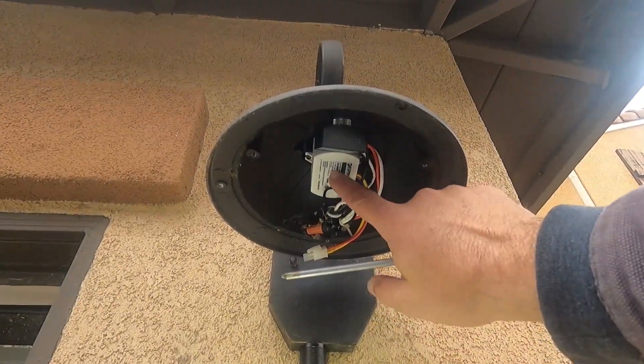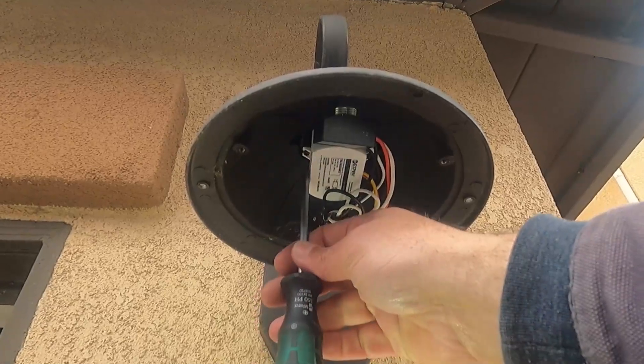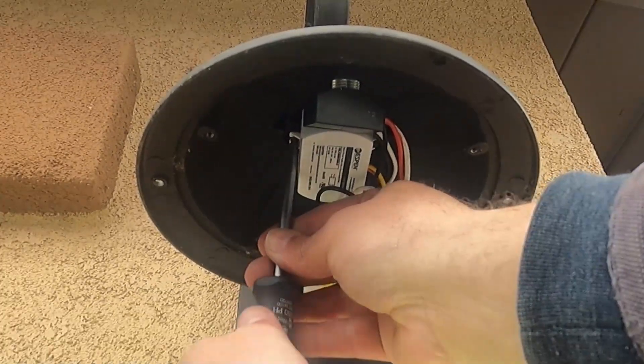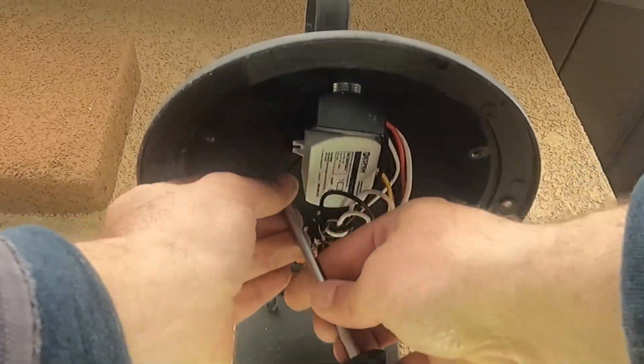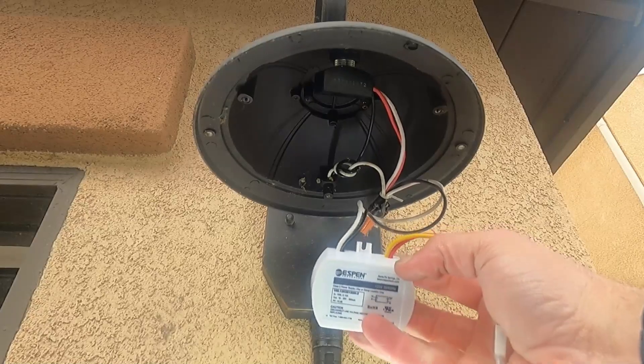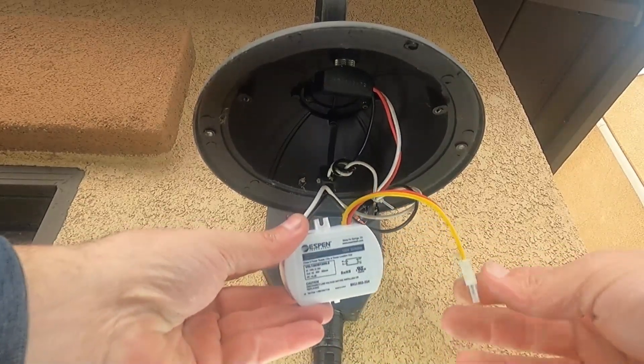This is our old driver here — this little white box — and it's held in place with two more Phillips screws, so we can take those out. This is the old constant current driver, and this is what we're going to swap out with our new one.